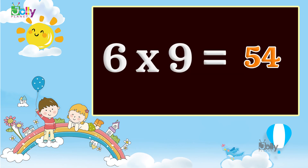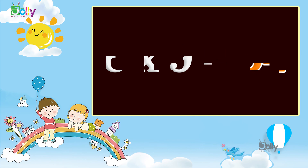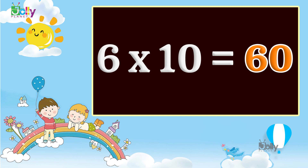Six nines are fifty four. Six tens are sixty.